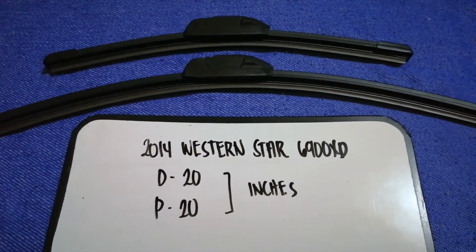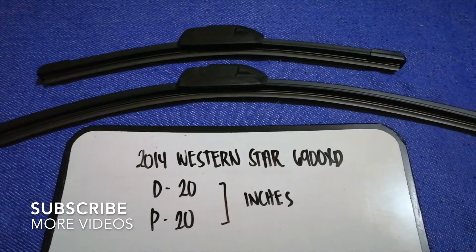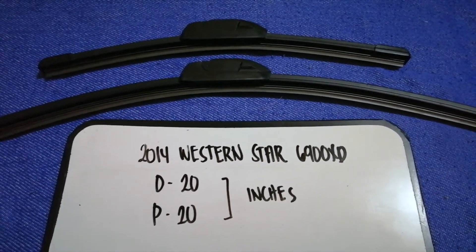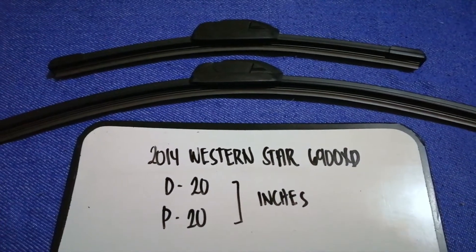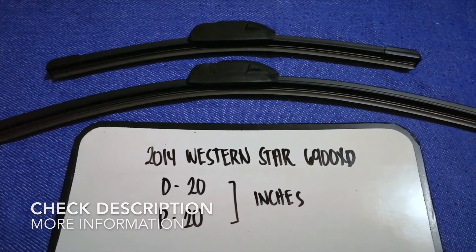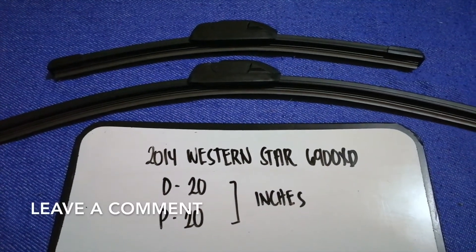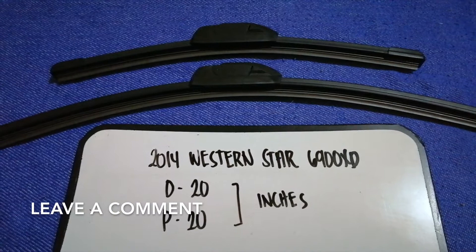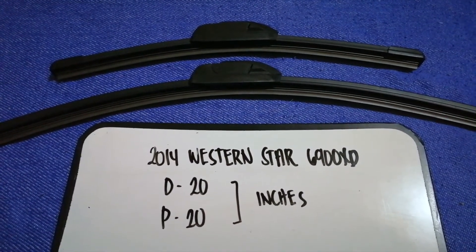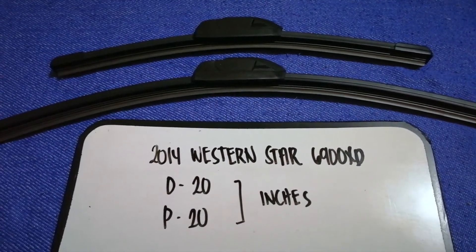Hey guys, welcome back. Today we are going to talk about the wiper blade replacement size for the 2014 Western Star 6900 XT. We may need to change a wiper blade that is damaged, stolen, old, or not working properly — it is very important to keep yourself safe while driving. If you are looking for the wiper blade replacement size for your 2014 Western Star 6900 XT, I have already looked it up — just check the video description.